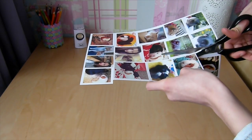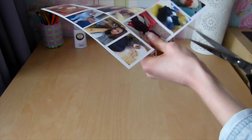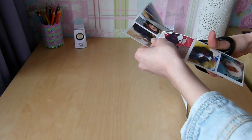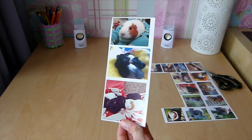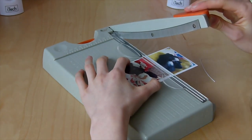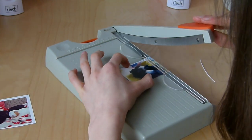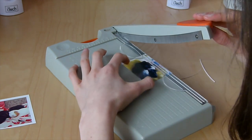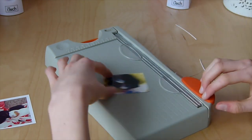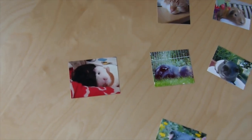If you're younger, make sure to get adult supervision when using scissors. Now I'm using the guillotine — you need to be very accurate, make sure all the white edges are off, and keep it as straight as possible. Just line it up and chop. This is what all the pictures should look like once you've cut them all up.